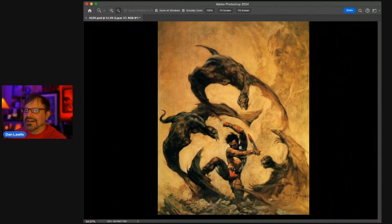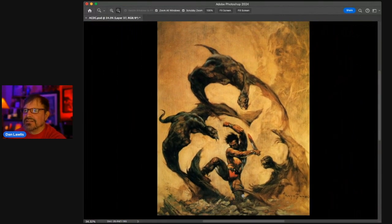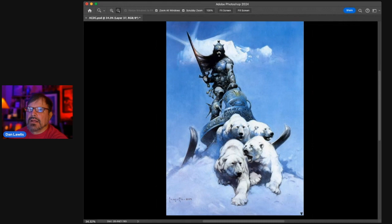Look how loose it all is too — the background, this indication, it's got so much texture. I could go on forever talking about this piece, but we've got to keep going.